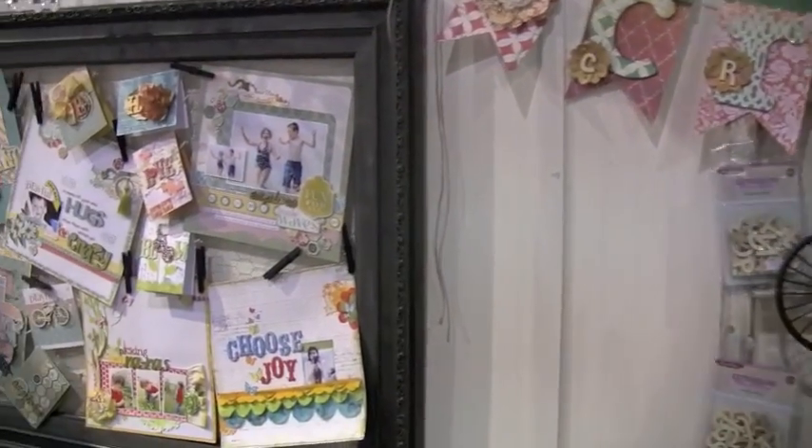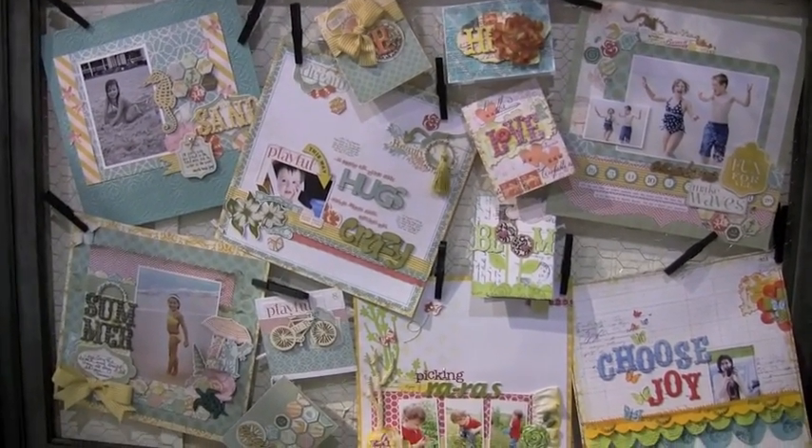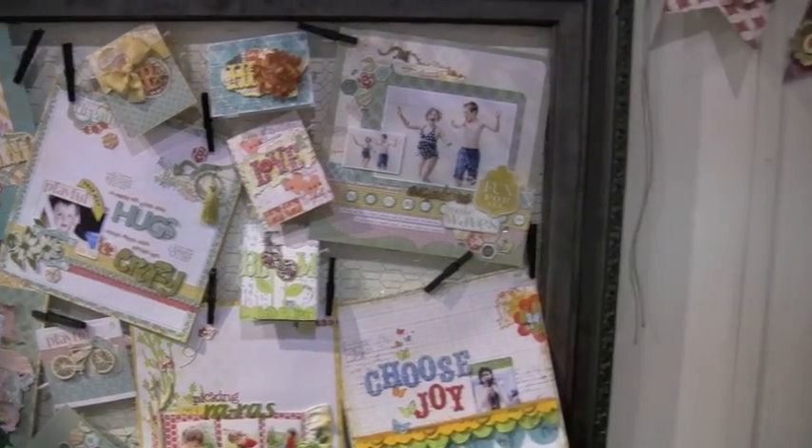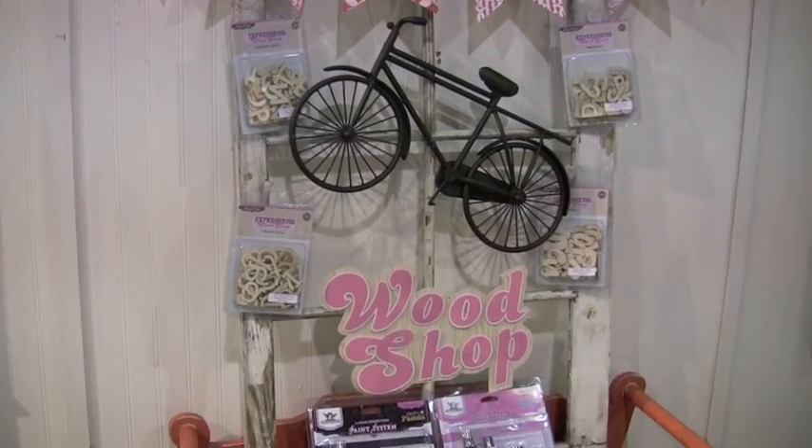This is just some sample layouts. You'll see all the new Pink Paisley in action. We've got wood shop pieces over here with alphas.